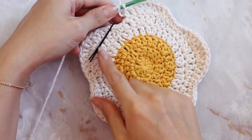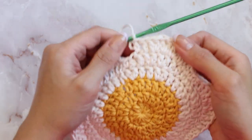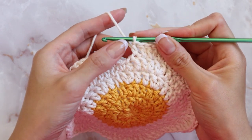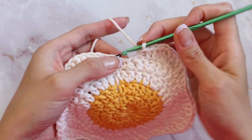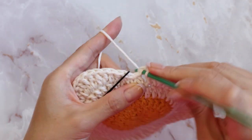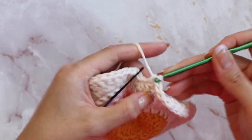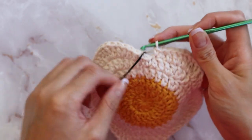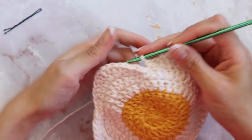I've gone around and completed my five petals and I'm almost done with this final petal here. I just finished completing my half double crochet so I'm going to end the sequence with a single crochet. Now I can go ahead and slip stitch into the chain marker.